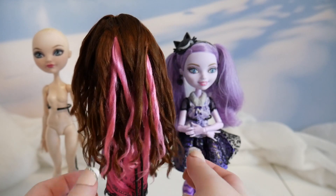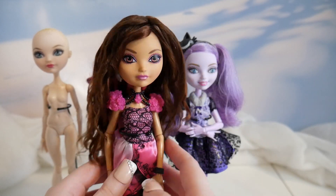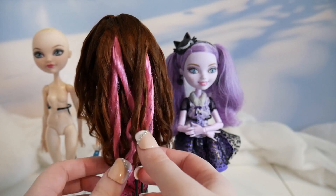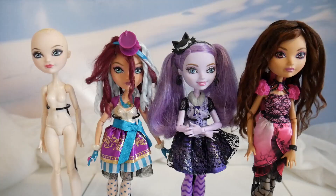Then I have Briar, who has a similar issue. I want her hair to be full and long. I've done a yarn wig originally, but it just didn't have the volume I wanted. Since then, I've learned when to use yarn and when to use plastic.